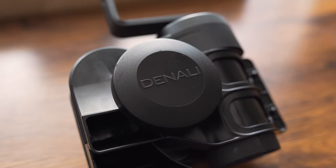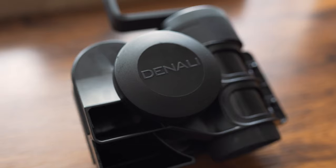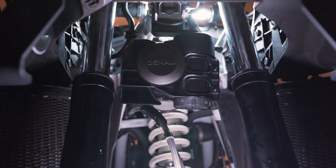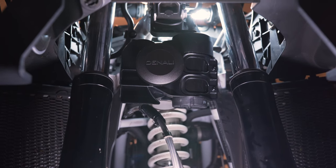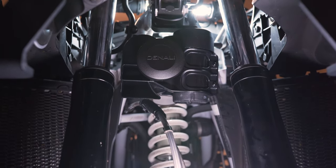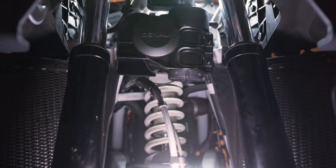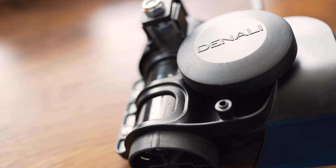It features a compact design with a blacked-out housing and it blends in extremely well on most motorcycles. It's all black, so it's not going to stick out as much as other horns might. It does a good job of blending in. There are two parts: a compressor and two trumpets. It is a dual tone air horn.